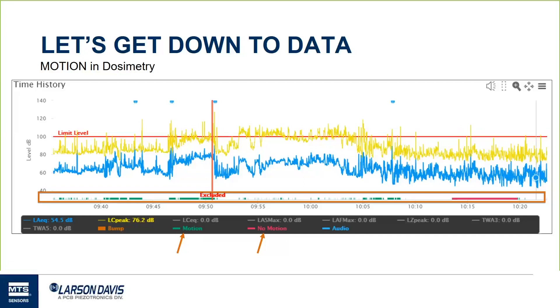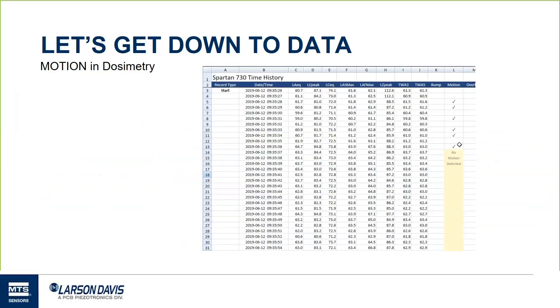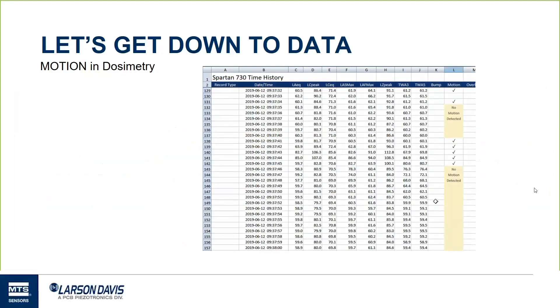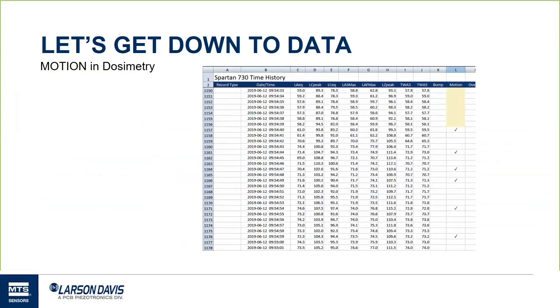This is actually data I took while traveling around Houston visiting customers last week. You can see when I had set it down, when I wasn't talking about it, when I was wearing it, and when I took it off. If you pull up the time history, you can see smaller periods with no motion detected — these appear even though we didn't hit the full 15-minute threshold. You as the industrial hygienist can decide whether that is valid data based on what you know your workers should be doing that day.